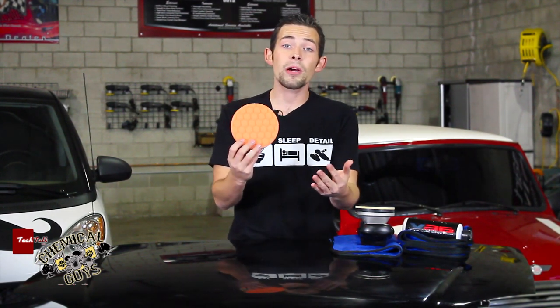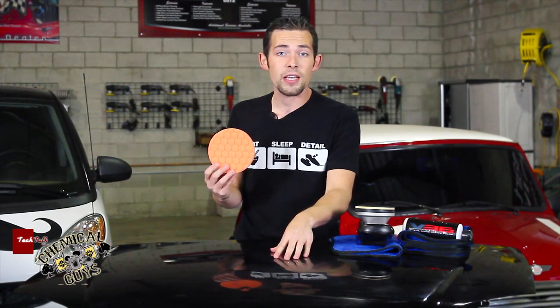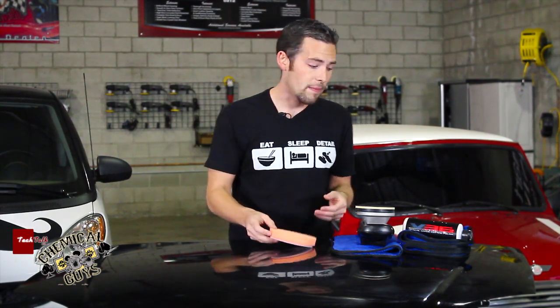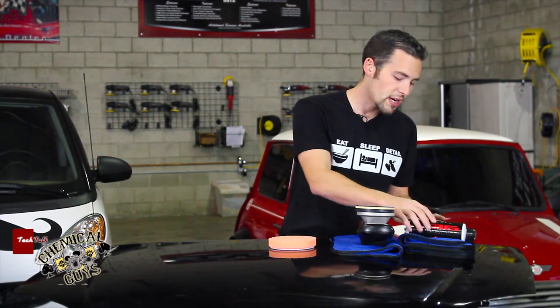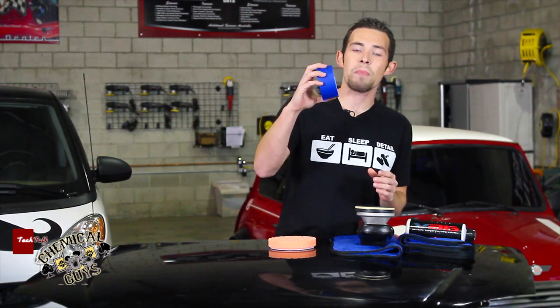I'm also going to team that with a 5.5-inch Hexlogic Orange Pad. This is going to do all my cutting and give a nice finish, showing the change from this muted, dull, neglected surface to a nice shiny black surface. We're also going to use silk-lined blue 16x16 microfiber towels, and to show a difference between the old and the new, I'm going to use some basic blue painter's tape.